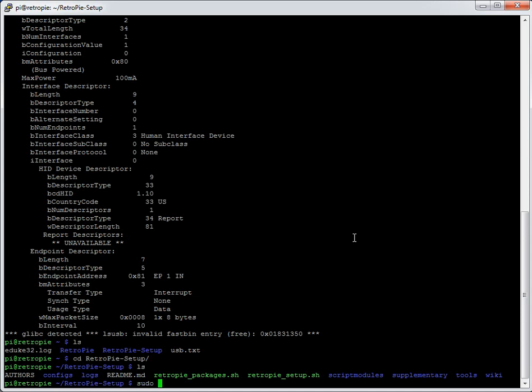I'm going to run `cd retropie-setup`, list that directory, and then run the RetroPie script with `sudo ./retropie_setup.sh`. Although some of this might seem command-line intensive, you only ever have to do it once — it's a one-off. Configure it as you want it and then never have to do this again.